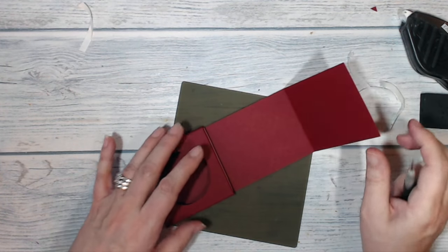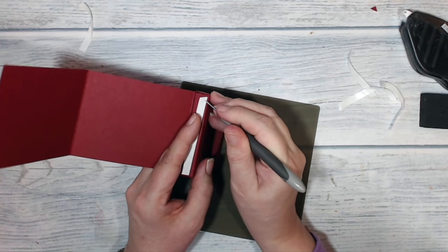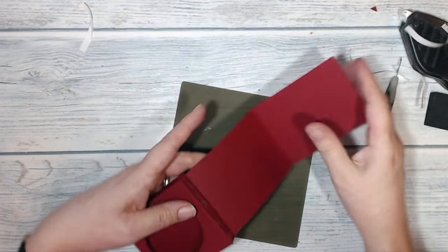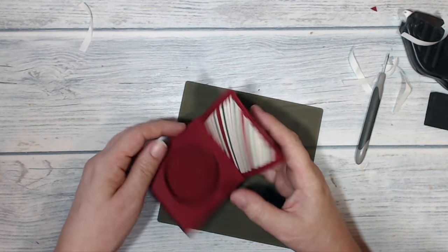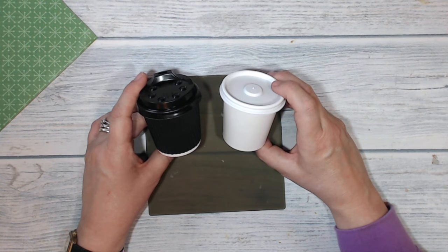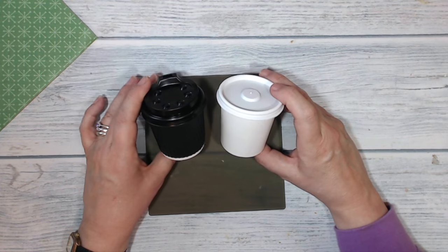The next thing I'm going to do is take the backing off this piece of tape and fold this backer piece over and up — and there it is. I've got a space to slot the card into. When I was looking for a source for these cups, what I searched for was 'four-ounce disposable espresso cups' because that is what they are, and I found these at Amazon.